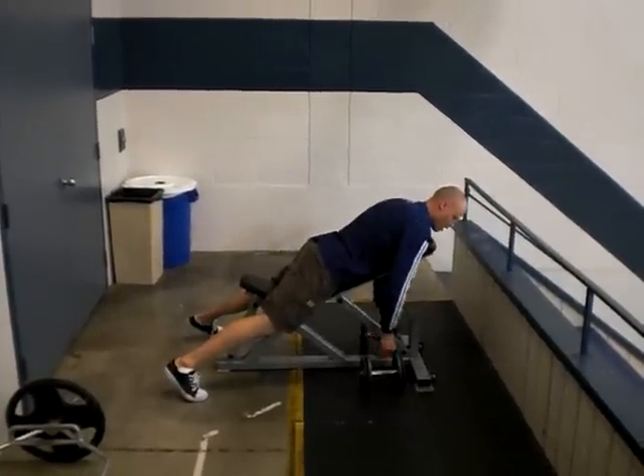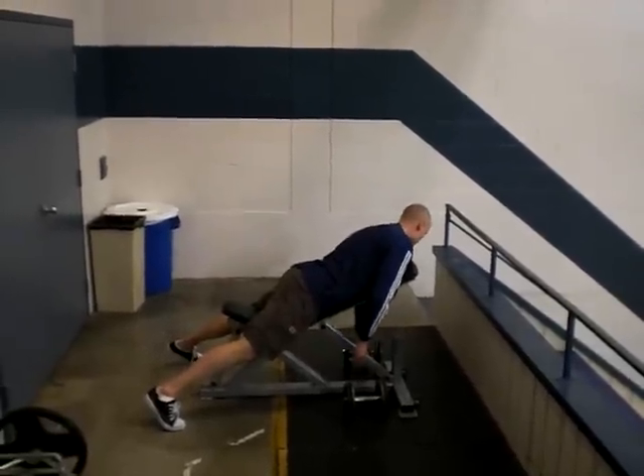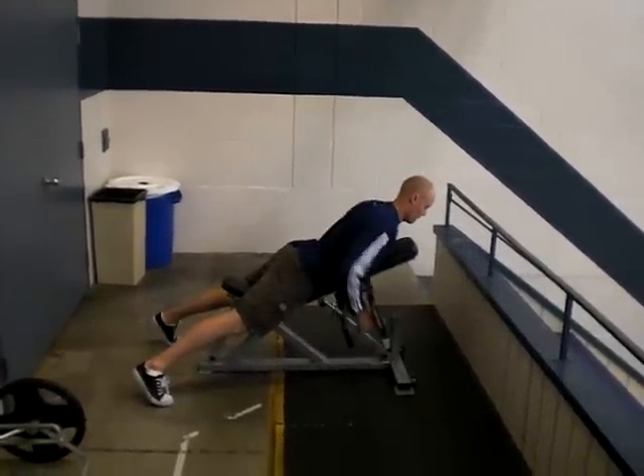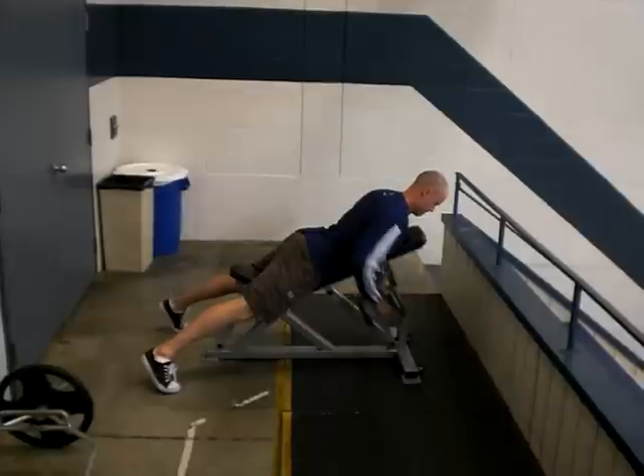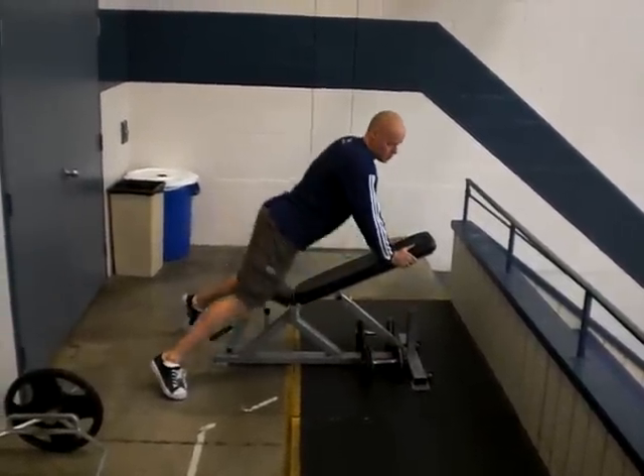So in this position here, you want to make sure you're not slumped on the bench — you want the chest out. And then in this position, pulling the elbows back and squeezing the shoulder blades.